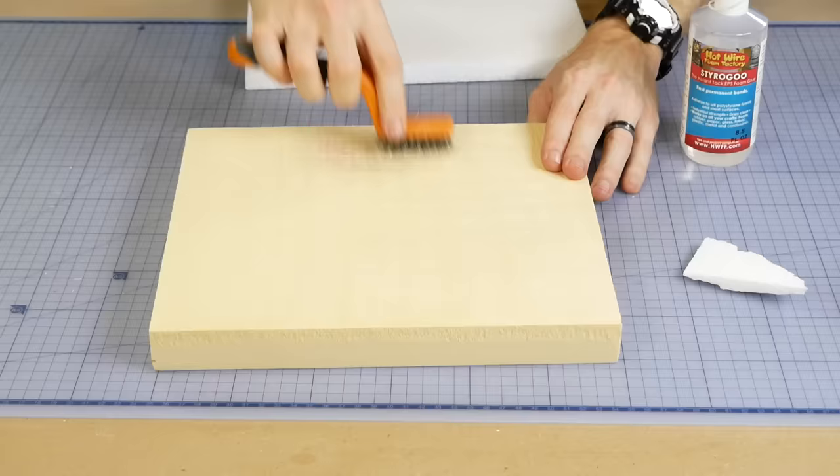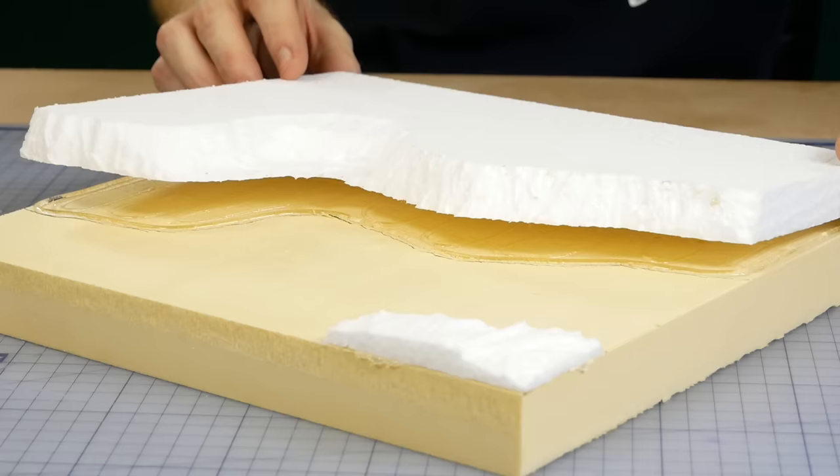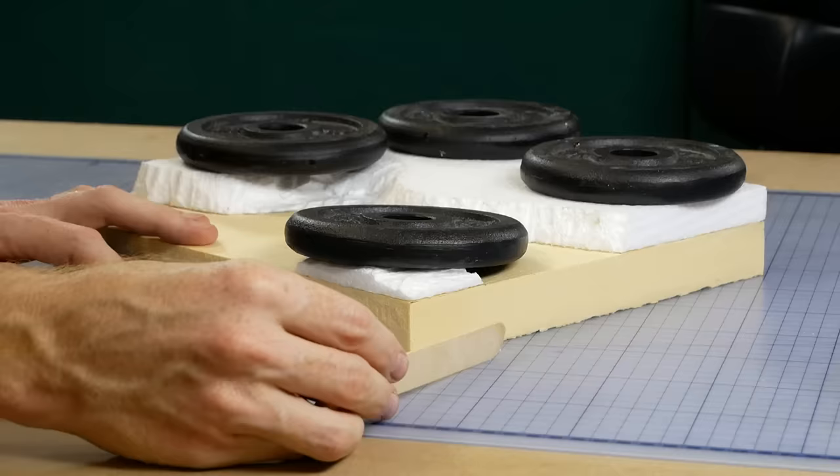Everything is fixed together with Styro Goo. I first rough up the surface of the foam to ensure the glue gets a nice strong bond, and once everything's in place I weigh it down as the glue dries.